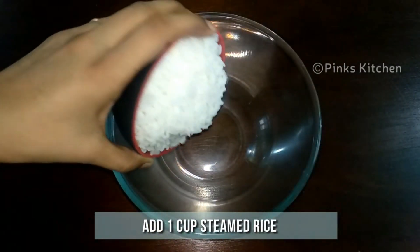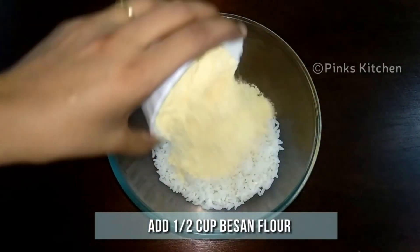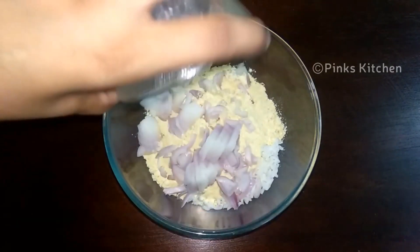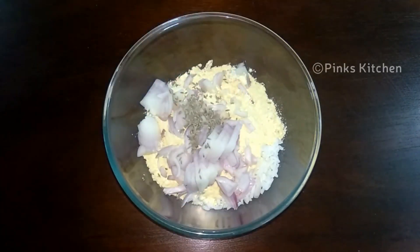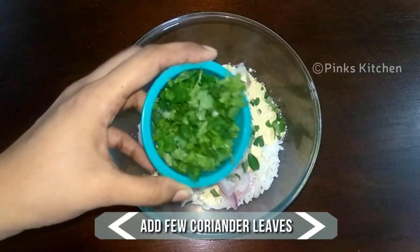To a mixing bowl, add 1 cup of steamed rice or leftover rice, half cup of besan or gram flour, 1 onion finely chopped, a teaspoon of cumin or jeera, few chopped curry leaves, and few chopped coriander leaves.